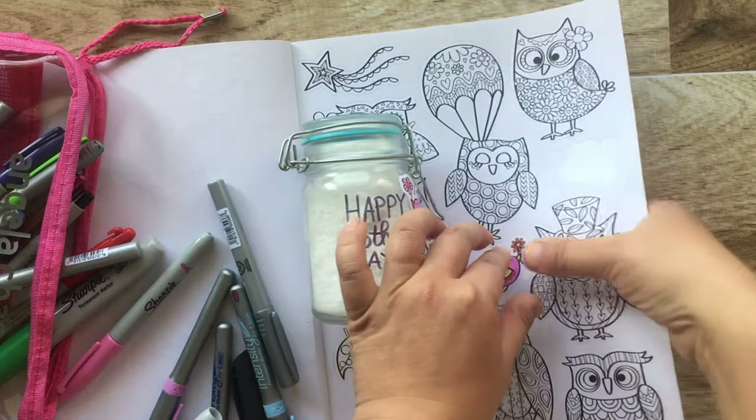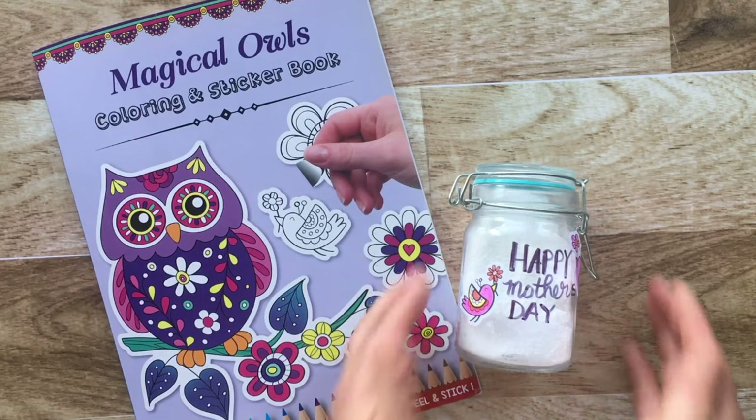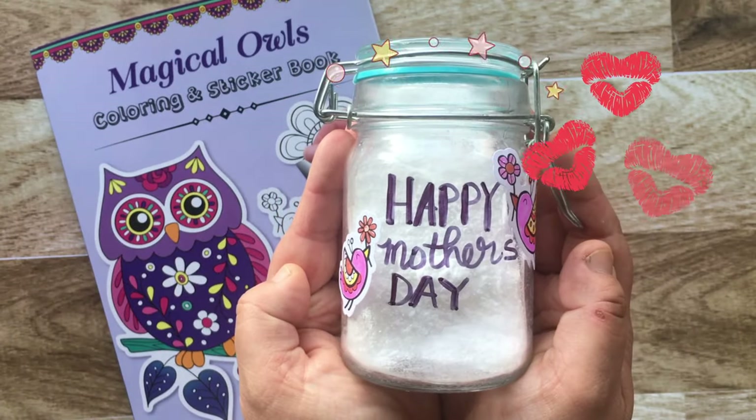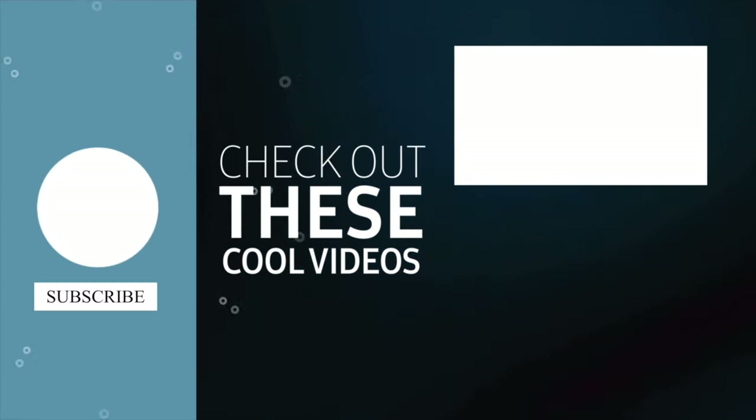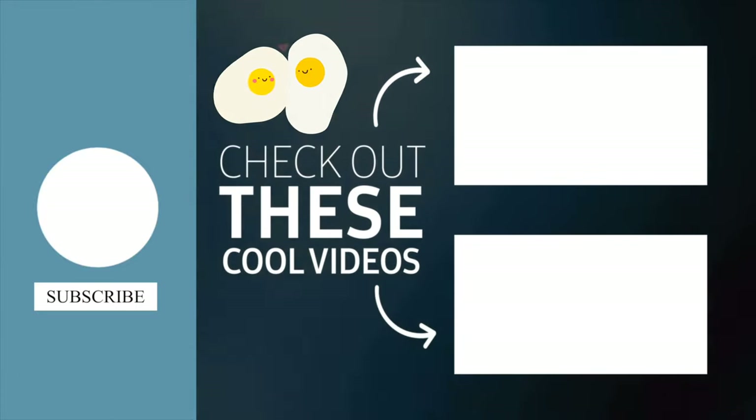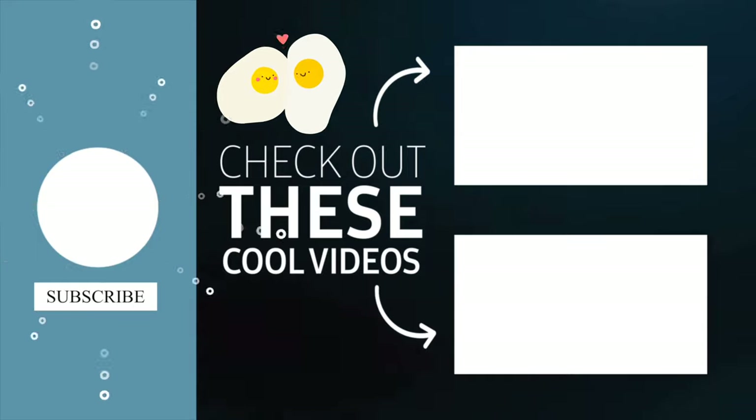Use the stickers you just colored in and decorate your jar. Tada, you're done — a perfect DIY gift for your mothers on Mother's Day. Keep your mind, body, and soul active — make something every day. If you enjoyed this video, please subscribe. See you next time!